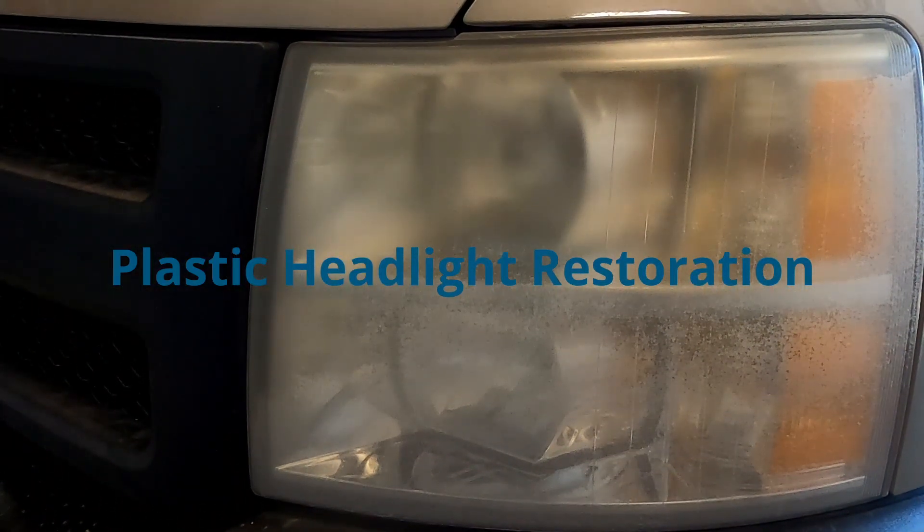Hey everyone, this is Mike from Mike's Do It Yourself. Today I want to show you how to restore your headlights. This is off of a 2009 Chevy Silverado, but this technique you can do for any kind of sun-damaged headlights.